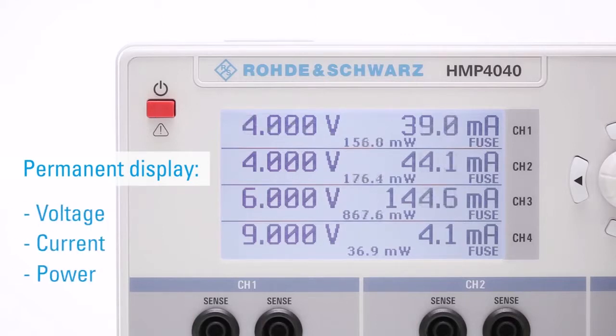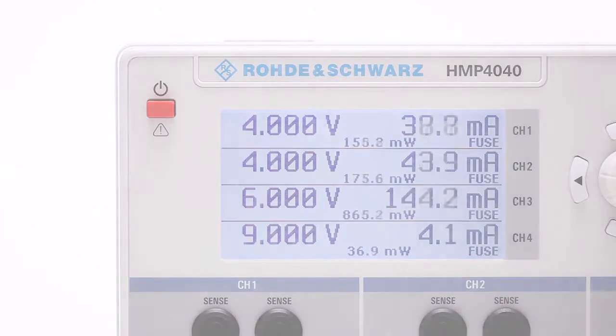Voltage, current, and power values are updated permanently. Another asset of Rohde and Schwarz units is their ease of operation, which also makes it easy for us to demonstrate the functions.